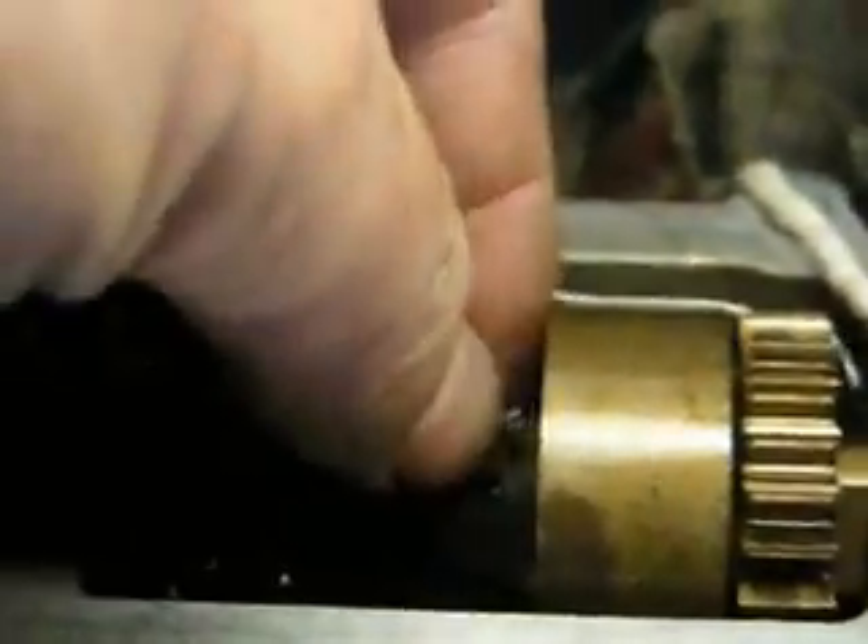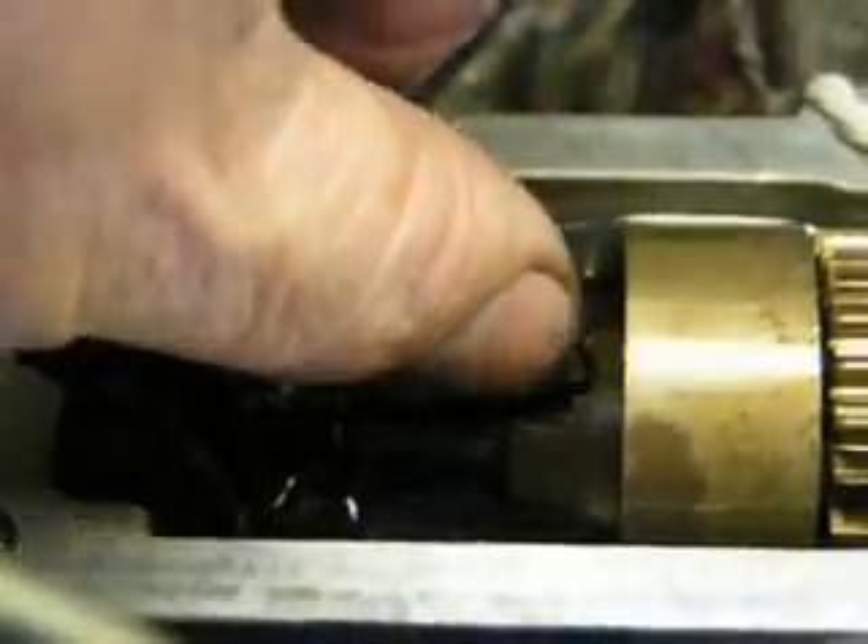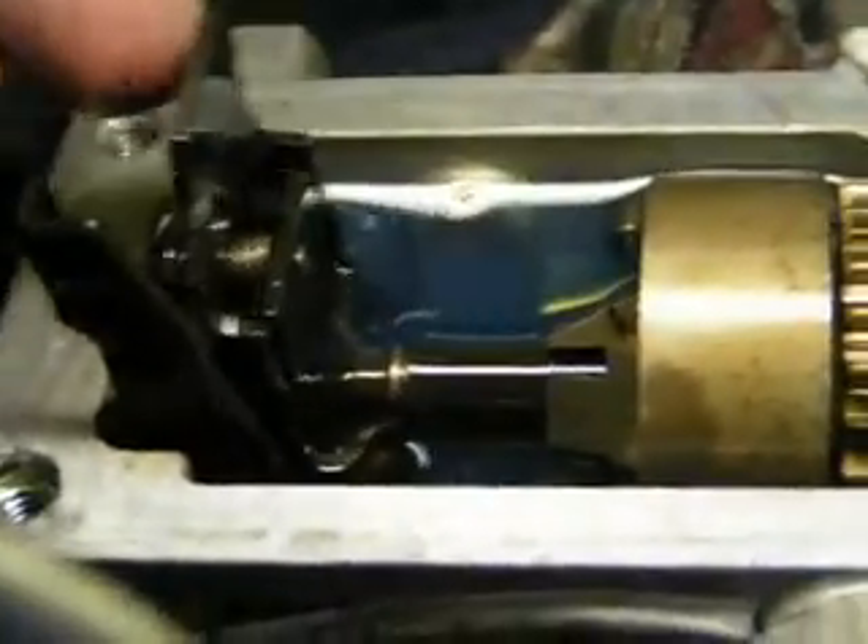This is the governor here — it moves in and out. What happens is the engine speed comes up, these little counterweights open up and it drives this back into the other to counteract it.